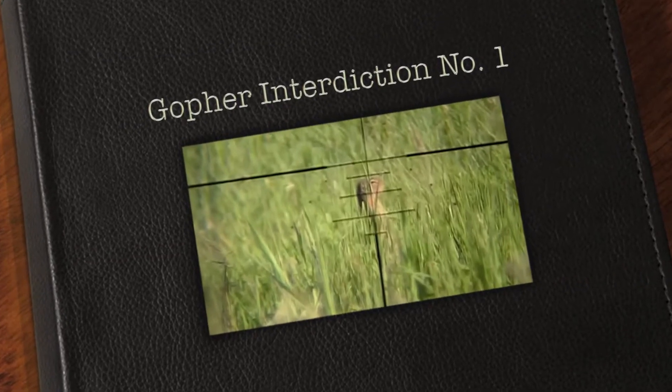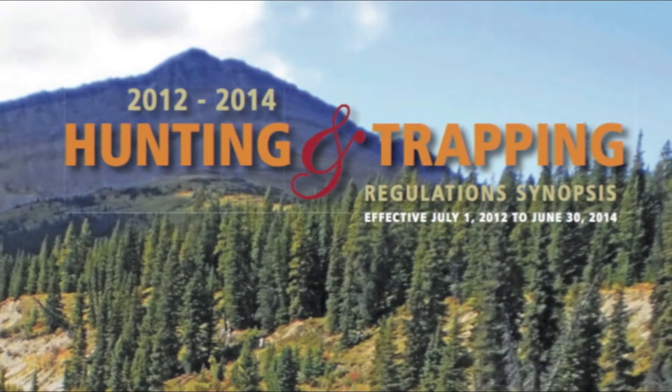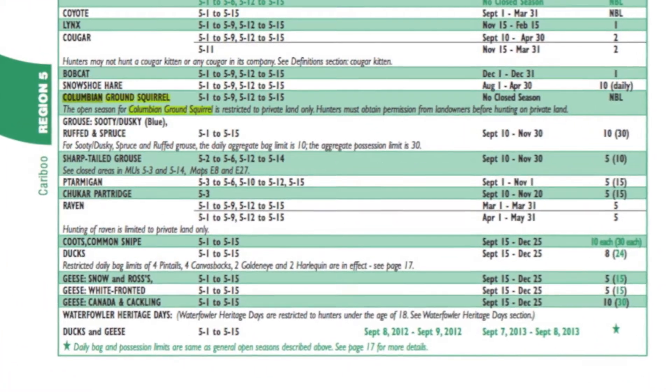Hello there and welcome to gopher introduction number one. I will be removing these gophers safely and ethically according to the regulations. And here they are — they're called Columbian ground squirrels.